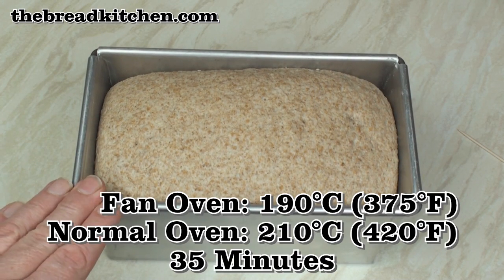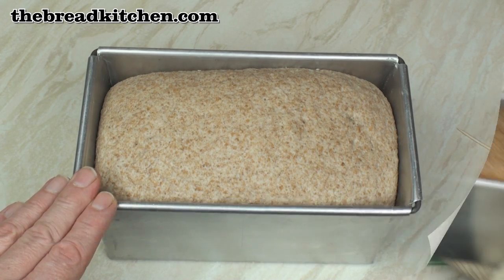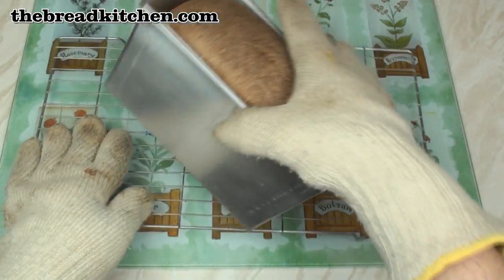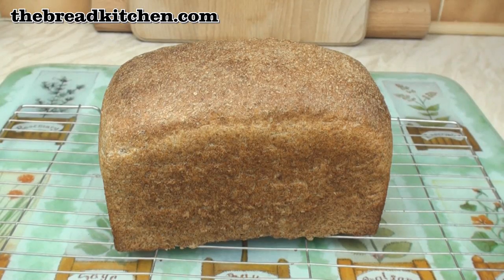Bake at 190°C fan oven or 210°C normal oven for about 35 minutes. When it comes out of the oven it'll have risen a little bit but not much. Cut it out and leave it to cool.